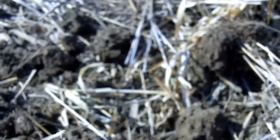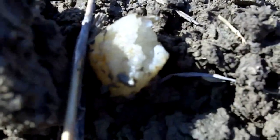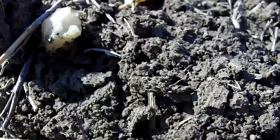We're looking at a field that was oats every 30 inches, and then between those were radishes. You can see the radishes are decaying quite well. Today is March 30th, 2011. It's been about 40 degrees with a little bit of snow today.